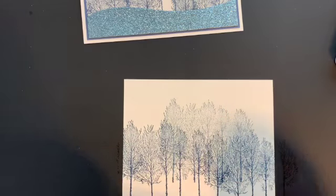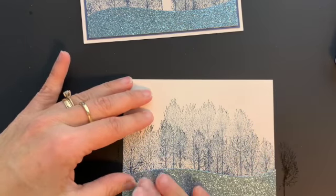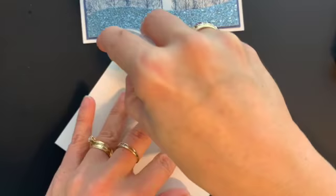I have a piece of the balmy blue glimmer paper that we are going to attach here, and then we will put this on our card.